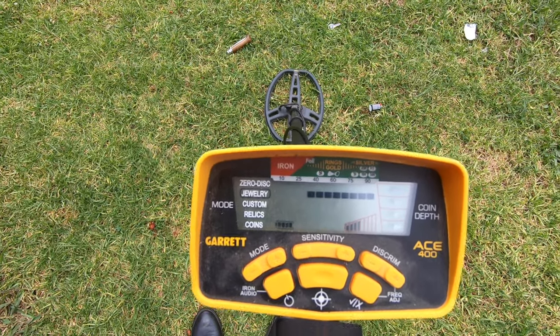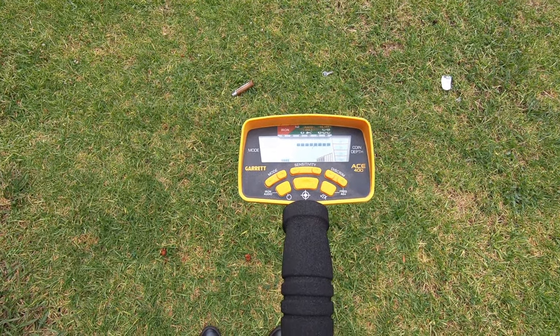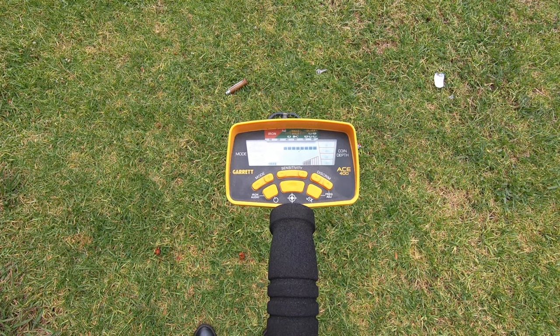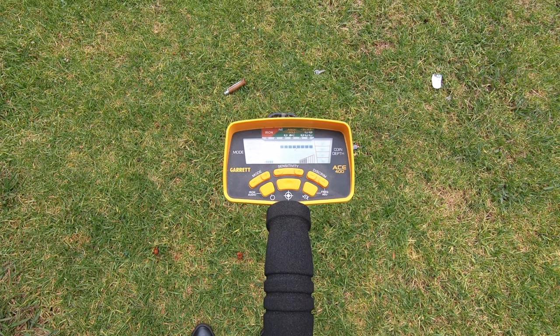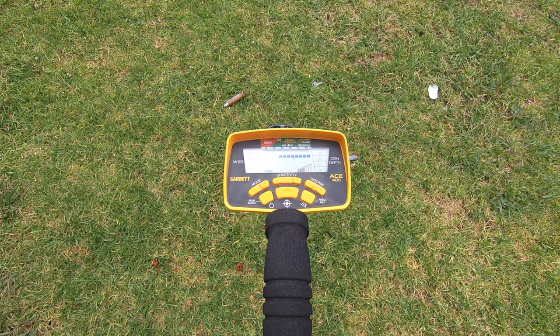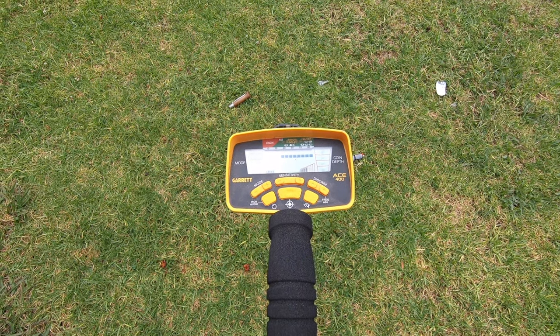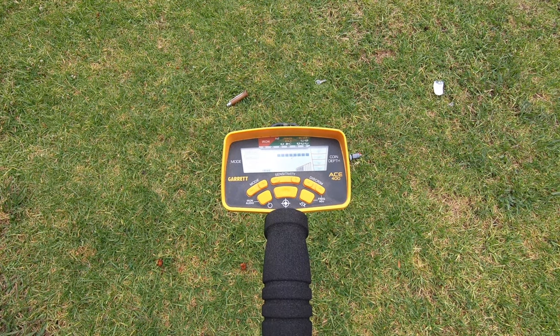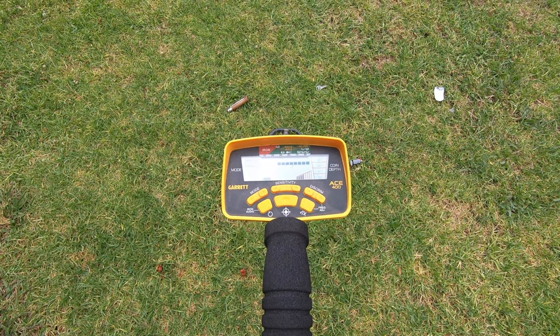ACE 400 by Garrett metal detector. I think personally it's a really good metal detector and it works for the job I got it for. I'm sure there are plenty of better ones out there, but this one works for me. I hope you enjoyed this review. Hang around and we're going to go to the beach for a little metal detecting to see what we can find. Thanks for your time and please subscribe.